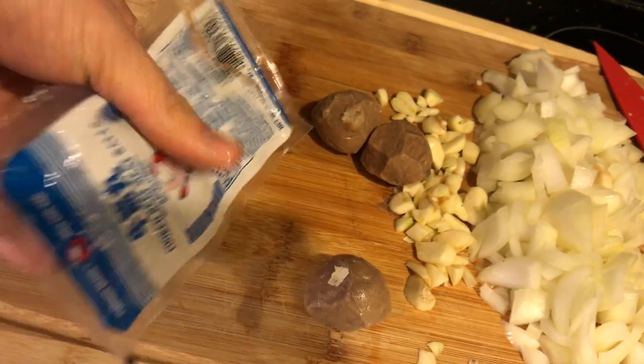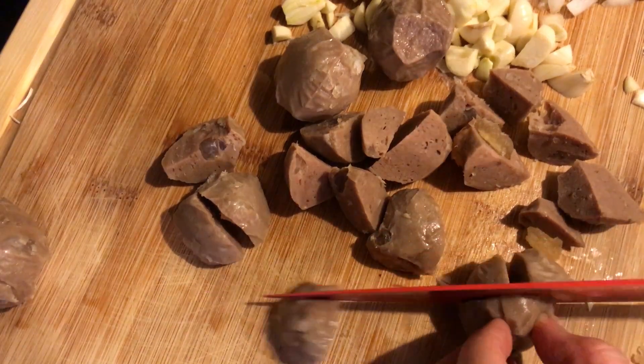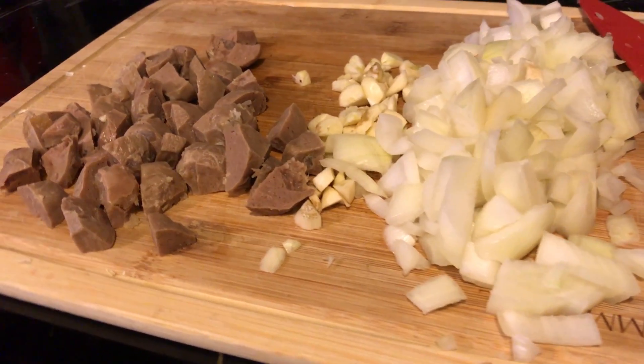Next we're gonna do some meatballs. Gonna cut them up real nice. Oh my, I almost escaped. Not too bad, I say.